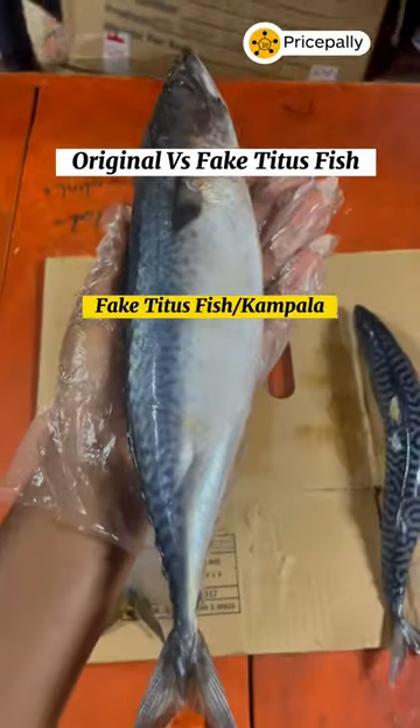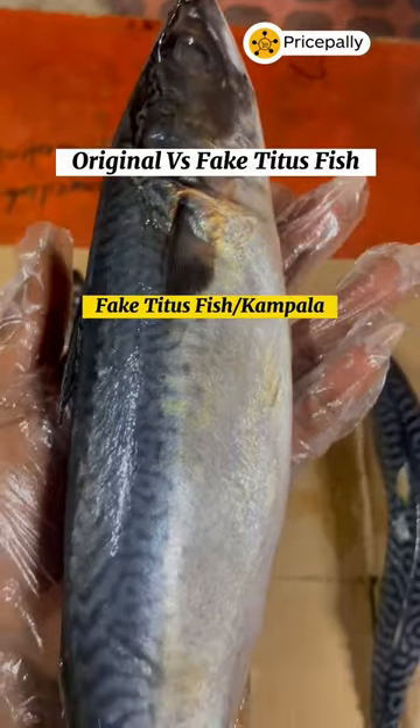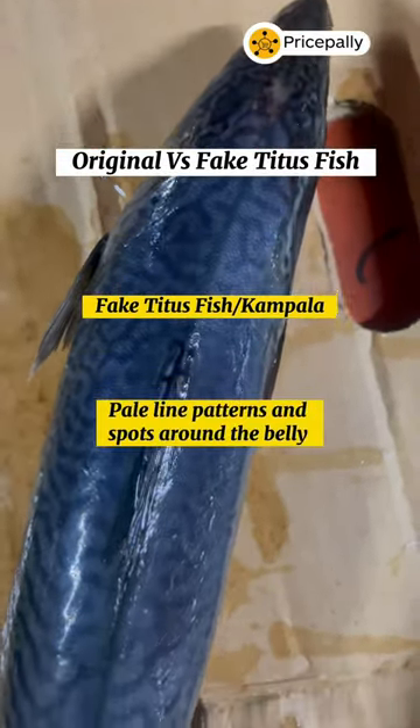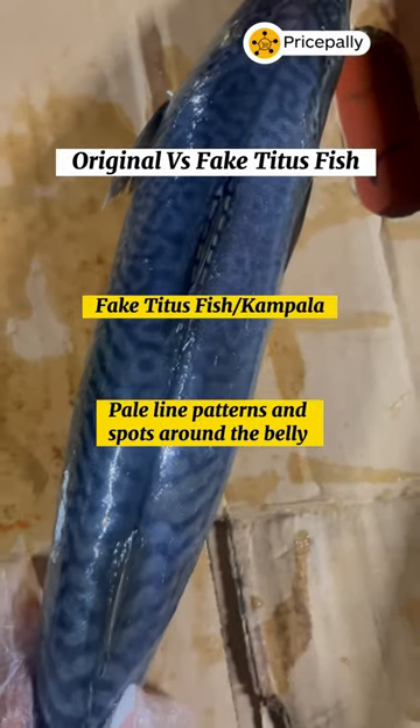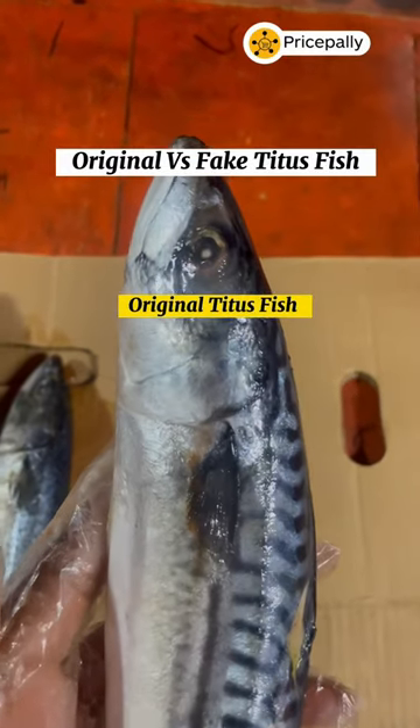The famous fake Titus fish is what we also call Kampala. Here's how to identify these two fish. The eyes of the fake Titus fish or Kampala are usually bigger. Also, the line patterns are pale and it is rather filled with spots. Lastly, it is not as oily as the original Titus fish.